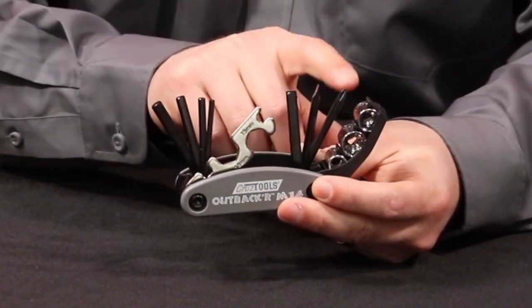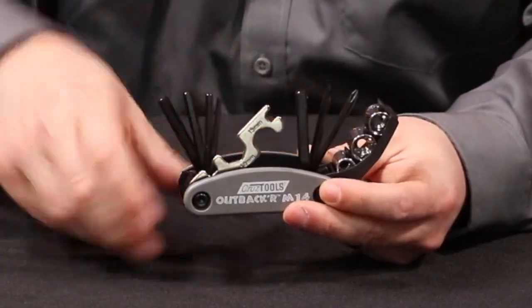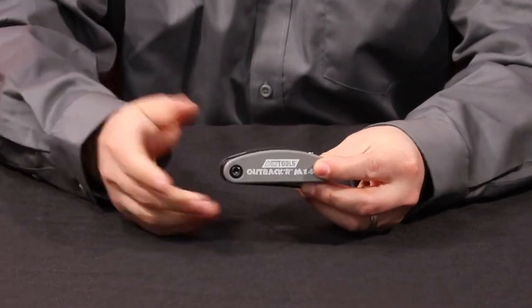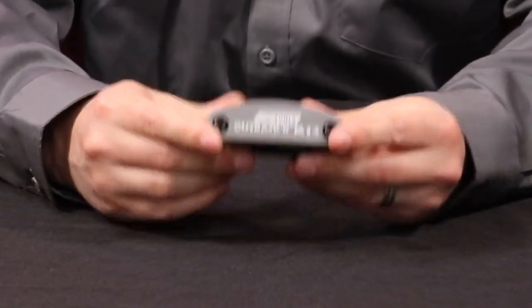And here you have two screwdrivers, a Phillips head and a slotted head. The neat thing about this tool kit is it all folds up into its own neat little shape. It holds your sockets, your Allen wrenches, your screwdrivers, a spoke wrench, and a couple of small wrenches.